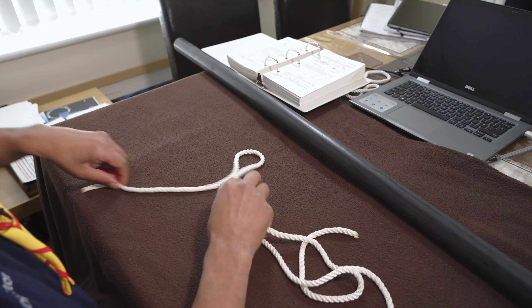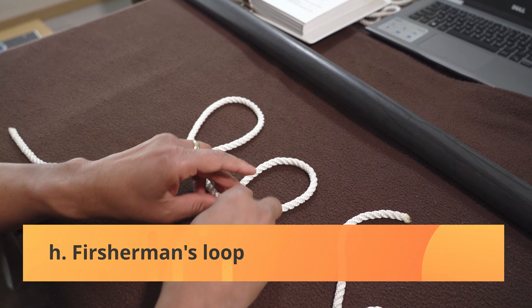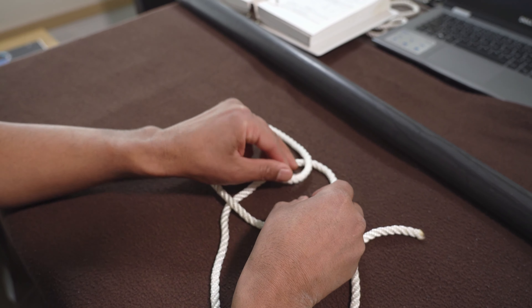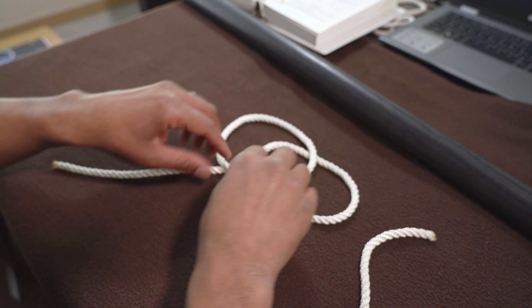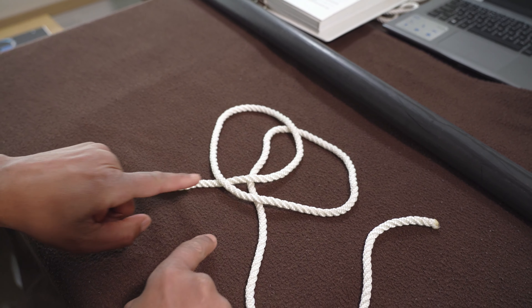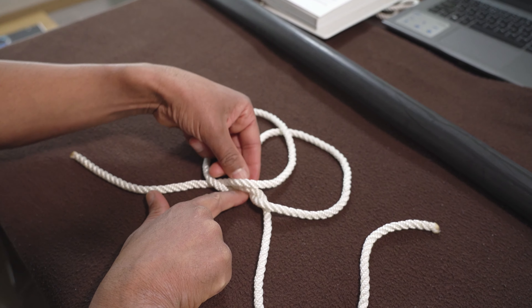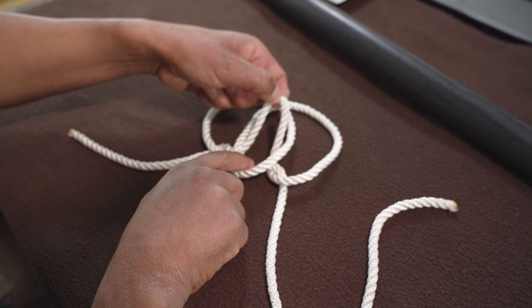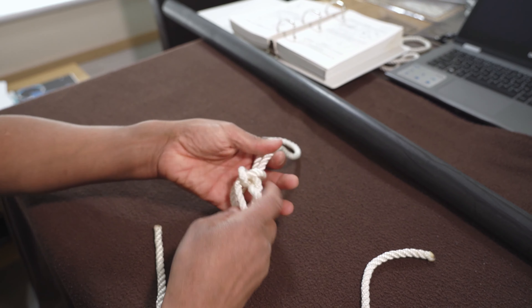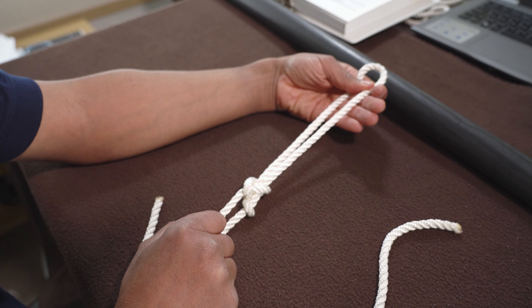Your fisherman's loop. Make two underhand loops. What I want you to do is push the one across like that so you look almost like a heart-shaped little structure. Take this rope underneath there — underneath the whole cross — and push it through. Pull it through there and pull it together like that. That's your fisherman's loop.